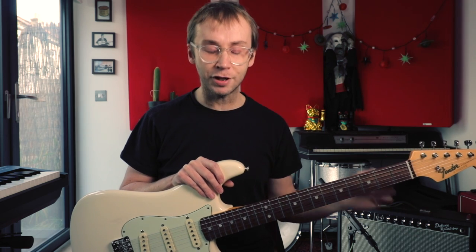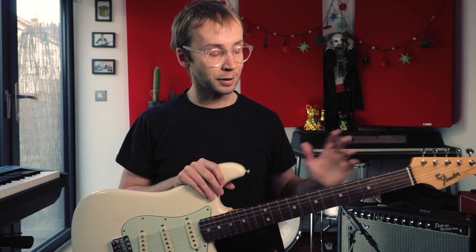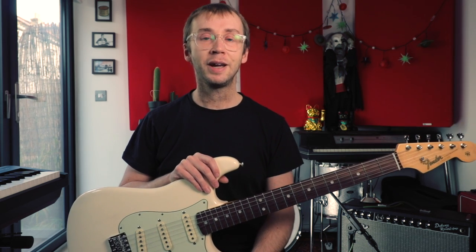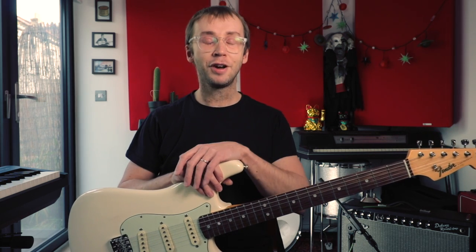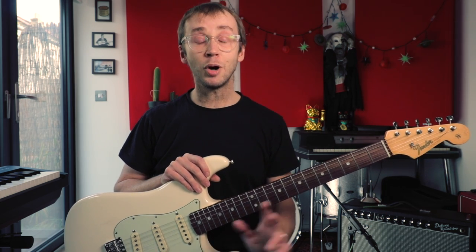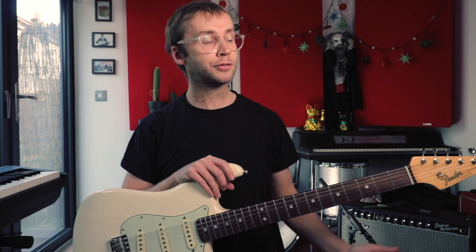With this piece and with some of his other early pieces, Dick Dale basically invented surf music and surf music guitar sounds. I think many people, myself included, were first introduced to this piece through the film Pulp Fiction where it was included in the soundtrack, and that was responsible for a resurgence of interest in Dick Dale. Before that he was more of a cult figure, but now I think most people would recognise this piece even if they didn't know who it was by.